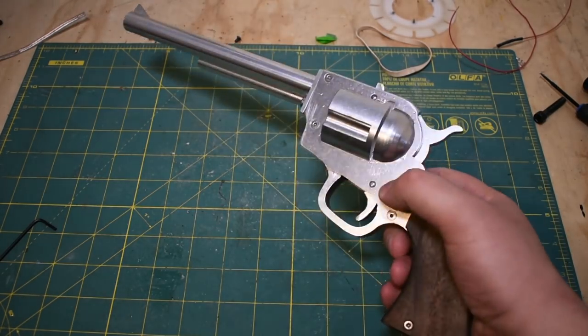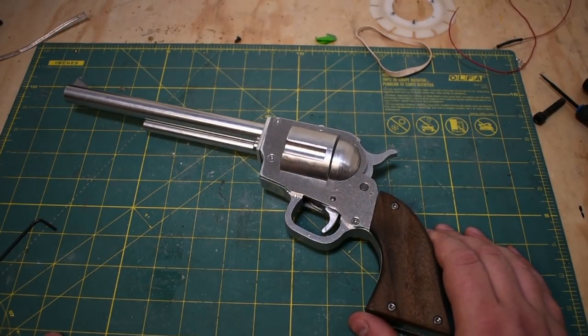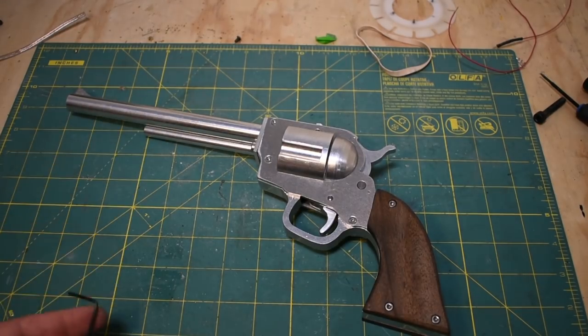Unfortunately it was a rush job. I decided I was going to make one of these about two weeks before Halloween. And in addition to this, I had to make saloon doors, a saloon sign, and we had to set up a fake poker table. We really go all out for Halloween on my team. Anyways, let's take it apart and see how it works.